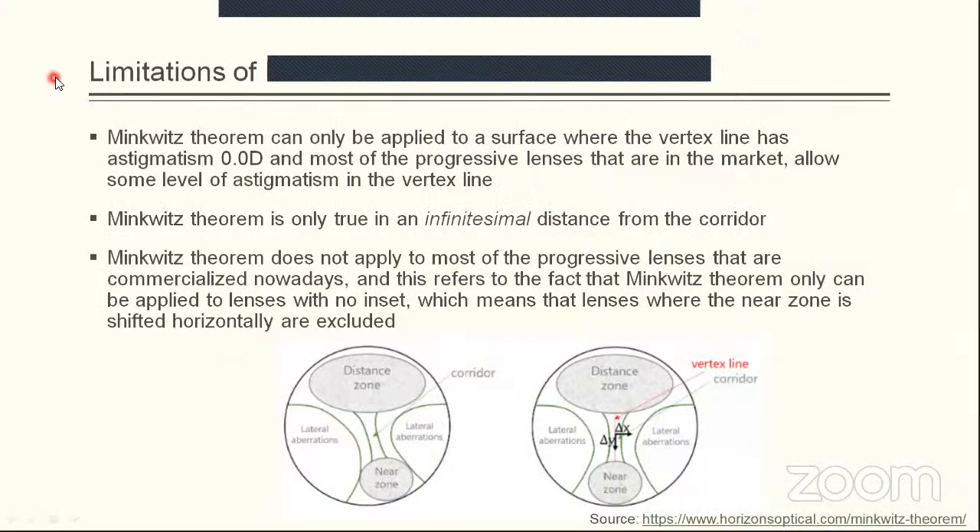The original Minkuit's theorem has three major limitations. First, it can only be applied to a surface where the vertex line has zero diopters of astigmatism — exactly zero. Most progressive lenses on the market today allow some level of astigmatism in the vertex line, perhaps 0.12 diopters or less, but there is still some astigmatism along the vertex line. The red line passing through the corridor from distance to near is the vertex line, which is expected to be free of astigmatism, but in practice this was not proven true.